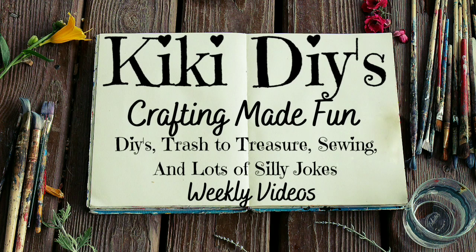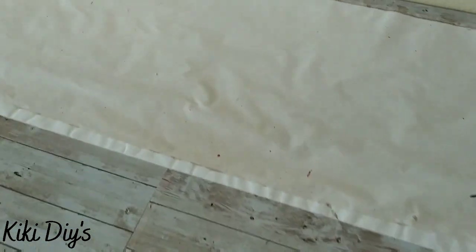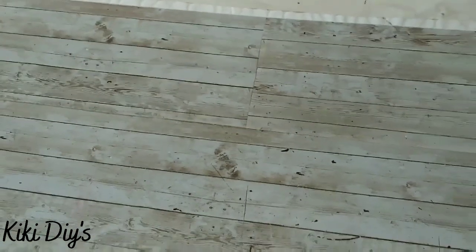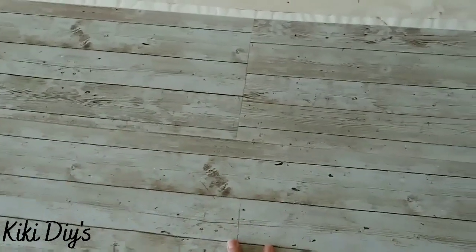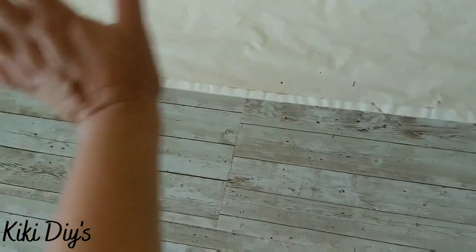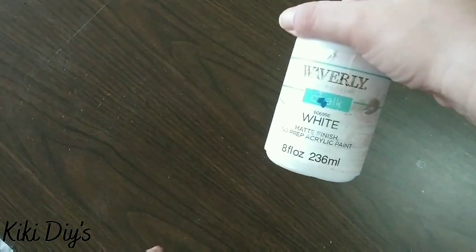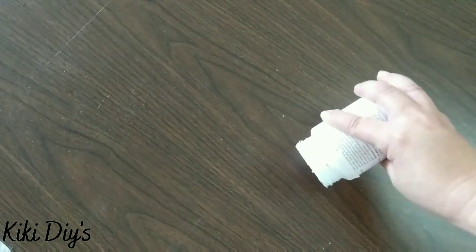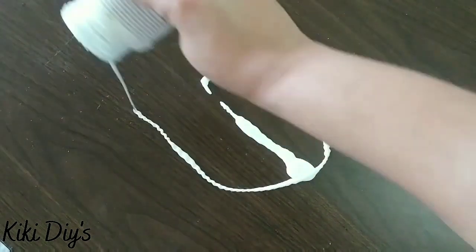Hello guys and welcome to my channel, my name is Kiki. The first thing we're going to tackle is the crafting surface — I'm going to remove this paper and that one so we can paint it. I'm going to take Waverly white chalk paint and paint it completely in white chalk paint because I want to give it a cleaner look.